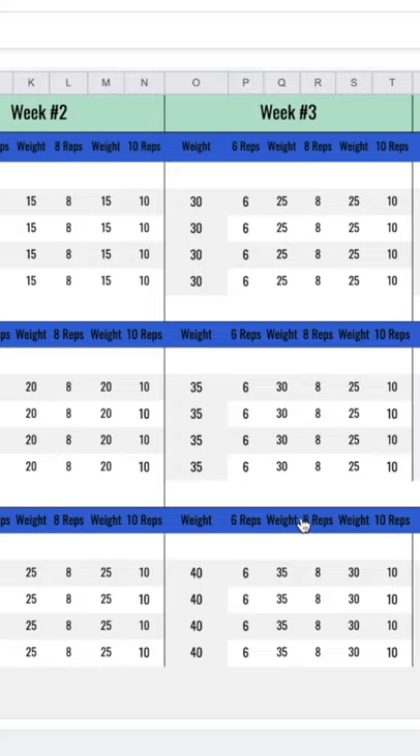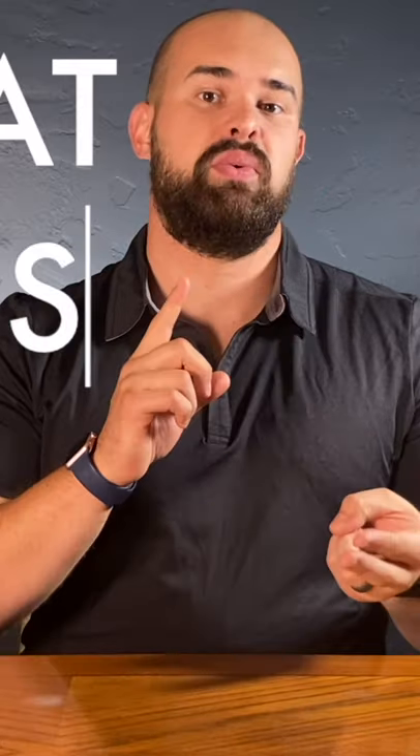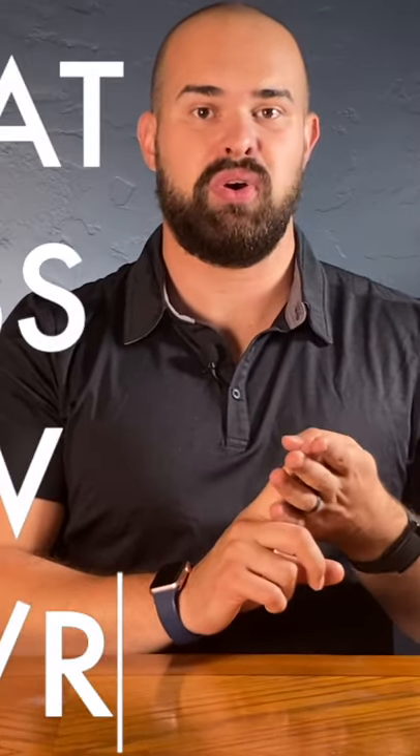So for the exercises, as an example — you can swap these out if you really want — but we're going to squat, we're going to push press, we're going to row with a barbell, and then we're also going to do RDLs.